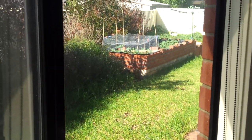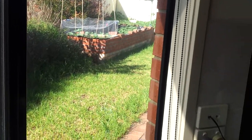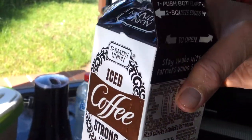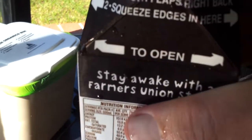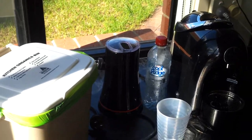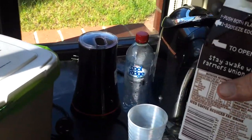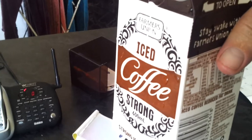Out in the veggie garden, if you're about to fix up your broccoli seedlings before a violent night storm, you've got that little dreg of iced coffee there. Beautiful rehydration for the next hour, to the next carton. Farmers Union Iced Coffee — keep getting it!